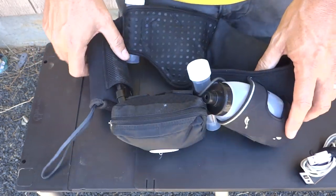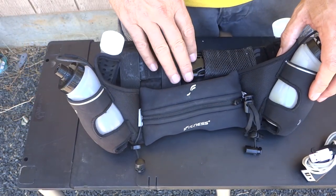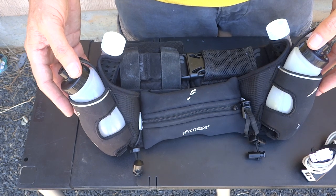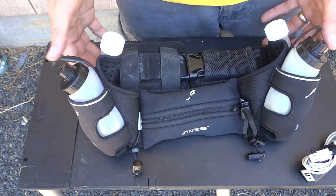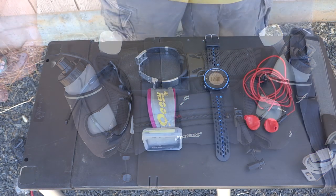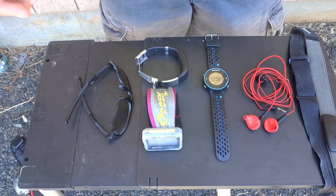When you put the iFitness belt on and make sure the strap is good and snug, this entire rig carries everything that I need. It doesn't bounce, it doesn't get in the way. Everything is easy to access and right there on my person. Now let's talk about some of the other things I consider essential but that you don't necessarily carry on your belt.